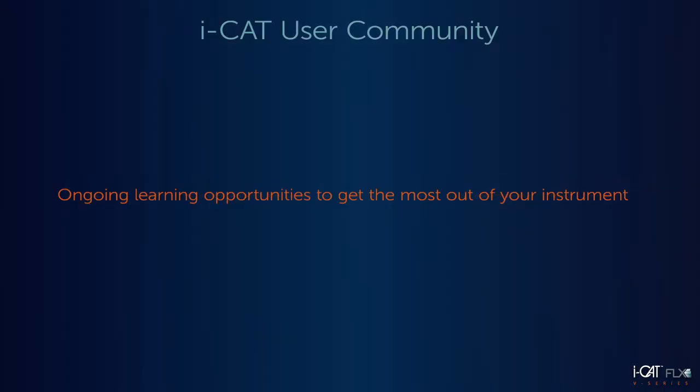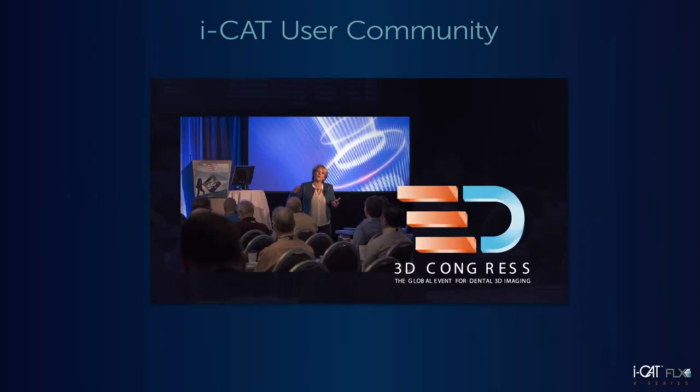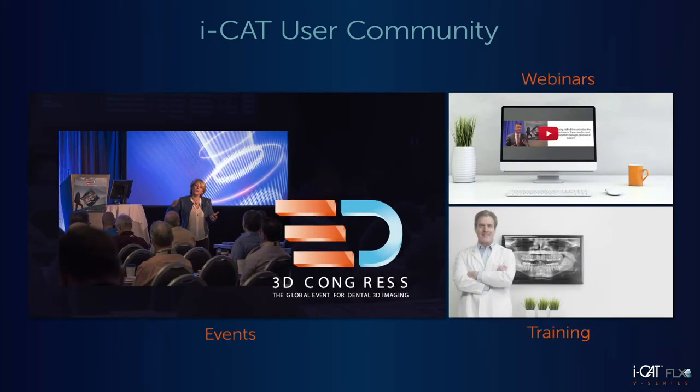As a member of the iCAT family, you will have a wealth of ongoing learning opportunities at your fingertips so you can get the most out of your iCAT instrument. We offer events, webinars, and ongoing training to allow you to learn from world-class leaders using 3D CBCT in their practices.